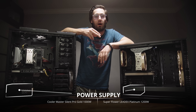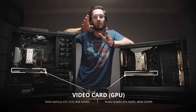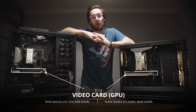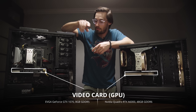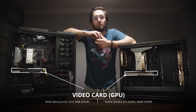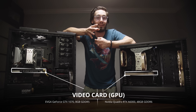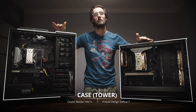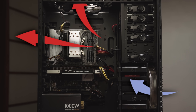The power supply provides electricity to all the parts inside your computer. Without it, you have a chunky paperweight. The graphics card, or GPU, might be one of the most important pieces of your 3D workstation — and unfortunately likely the most expensive, especially in today's market. The GPU is essentially a specialized mini computer that mainly processes video feeds, turning all the data that goes through your CPU into a visual thing you're looking at on your monitor. The better your GPU, the more of your 3D art you can see at once. Finally, we have the case itself — it houses all the hardware and keeps things cool by ensuring everything has enough space to breathe, with panels and windows for fans.